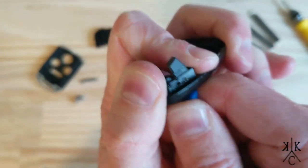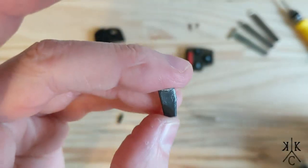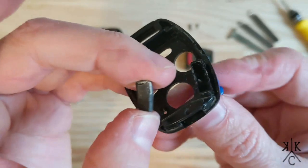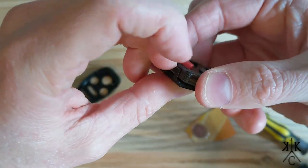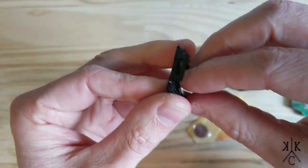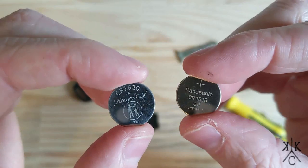Now is a great time to replace the battery if you need to. I actually replaced it with a CR1620, which is a little bit thicker, but you could use the original and just test that it still works. I'm not going to go through how to program that — there are other videos that show how to do that.